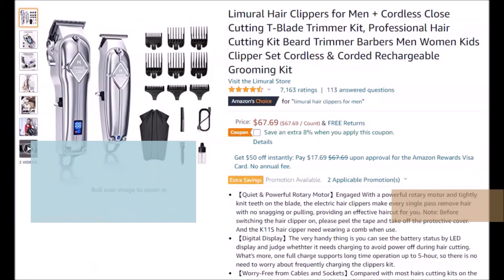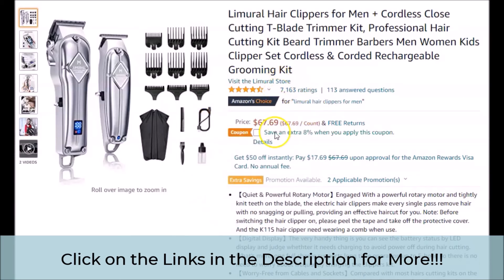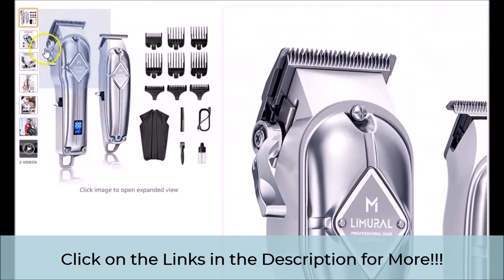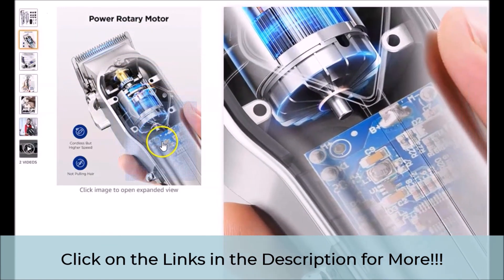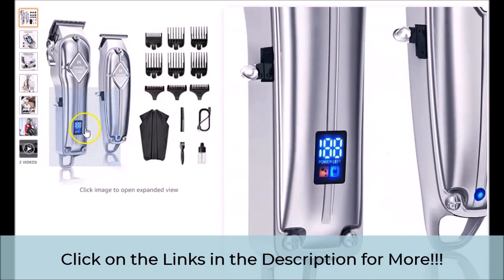Make sure that when you get to the official webpage by clicking on the links below in the video description, that you pay particular attention to all of the information presented on the page, to give you a better idea of what the featured hair trimmer package may be able to do for you and how you may benefit from it. Also, make sure that you pay particular attention to the current ratings and reviews from actual customers. Once again, we would like to thank you for watching our brief video review. If you found the information helpful and insightful, be sure to hit that like button and that subscribe button. Remember to click on the links below to go to the official webpage to get more information if you decide to choose the featured Lumural Cordless Professional Hair Clipper Package.